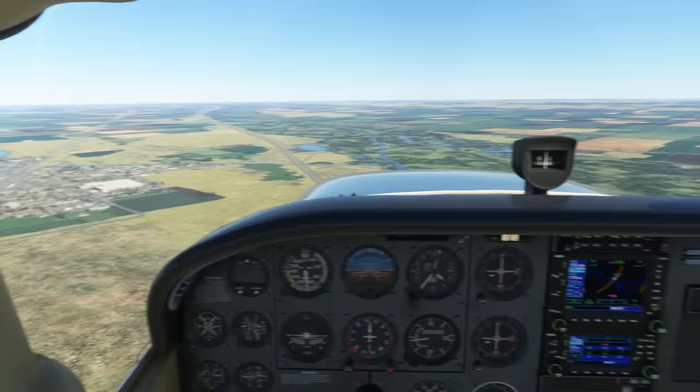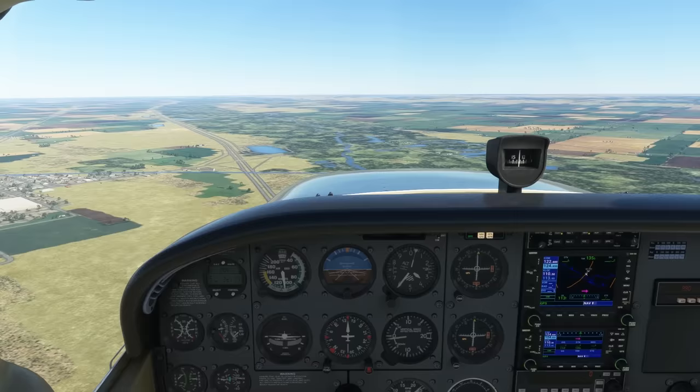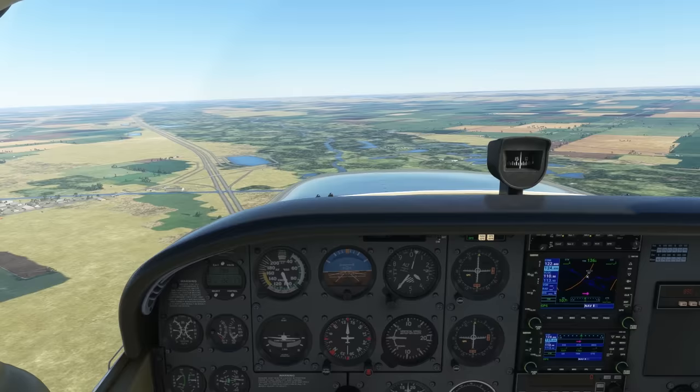Now we're on a more traditional downwind. We'll have a look at the runway to our left. When we beam the numbers, we'll start our descent, bringing power back to around 1,600, holding the nose up to trade airspeed for altitude, and introducing some flaps.